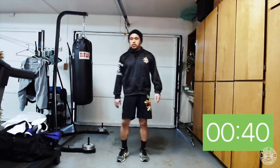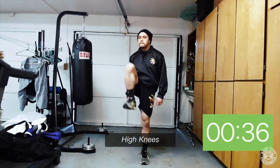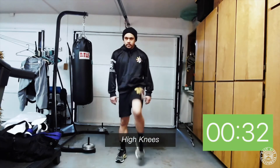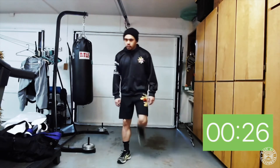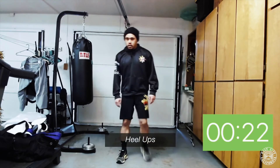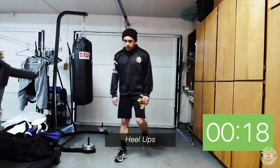Shake those legs out. Next we'll go into high knees — just bring your knees up to the chest one at a time, getting your legs warmed up. Afterwards we'll go into heel-ups, or butt kickers as I call them — bring your heels to your butt, one at a time.